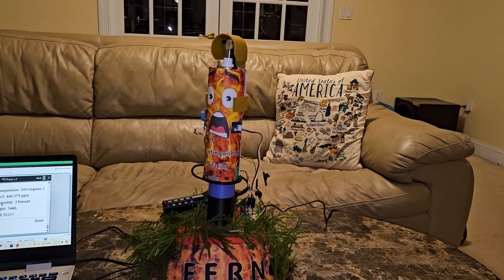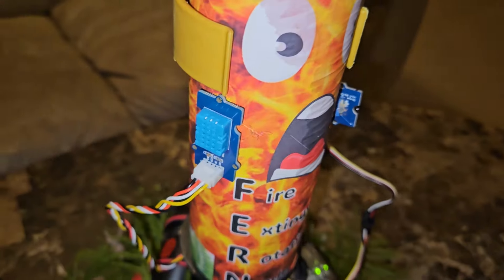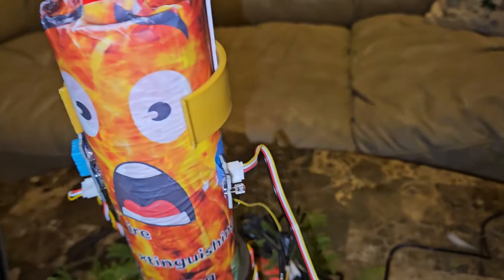Meet Fern, the fire extinguishing rotating node crafted from custom 3D printed materials and powered by an array of T.I. sensors.